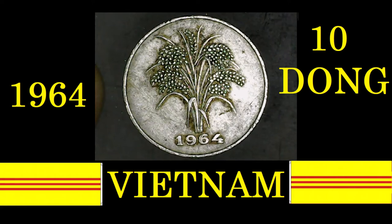Good day ladies and gentlemen, welcome back to Coin Hogs Autonomous. My name is Todd. Today we're here to talk about a wartime coin — today's coin is the 1964 10 Dong from Vietnam. There's plenty to say about this coin.